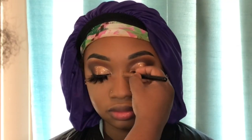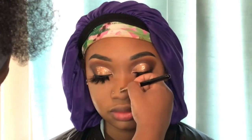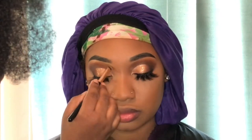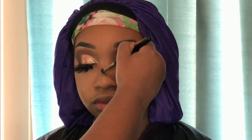I lightly contour her nose using that MAC Mineralized Skin Finish powder in Dark Deep — the same powder I use on her face — then blend it out with my buffing brush so it appears natural. Now I'm setting the face — she's prepared because she knows I shower her face with setting spray, then dry it out with my bougie girl fan. Then I just pat it out before it's all the way dry.